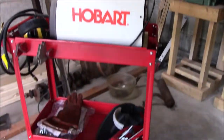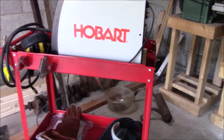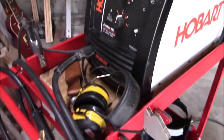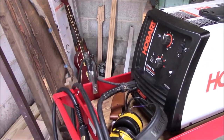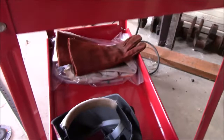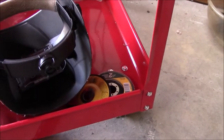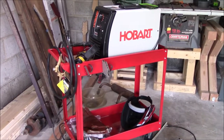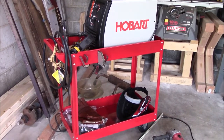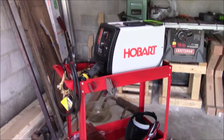This is my welding cart — a Harbor Freight cart I got for about 59 bucks. It's like 30 inches long, 19 inches wide, and has a shelf on the bottom. I've got my welder set on top, with my welding lines, my ground, and the cord just kind of wrapping around. It's a mess on the bottom — gloves, a helmet, grinding discs, sanding discs, just piled up on the shelves.